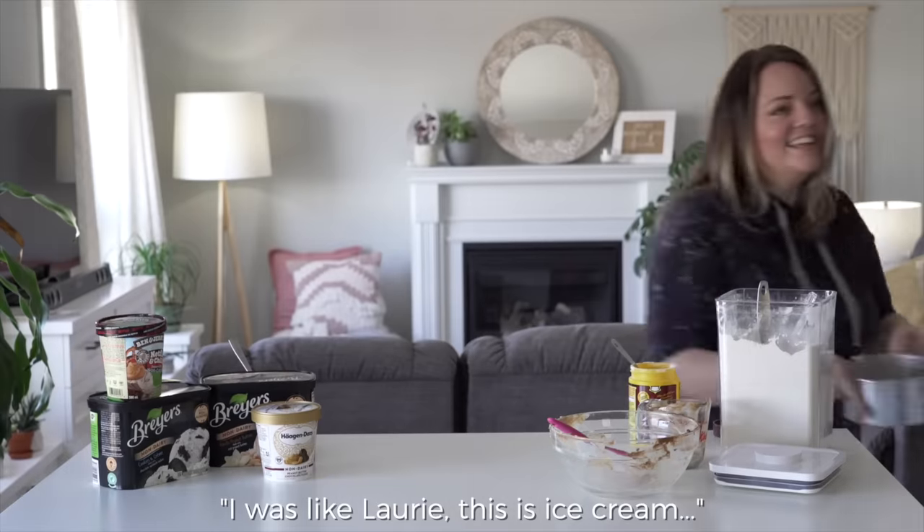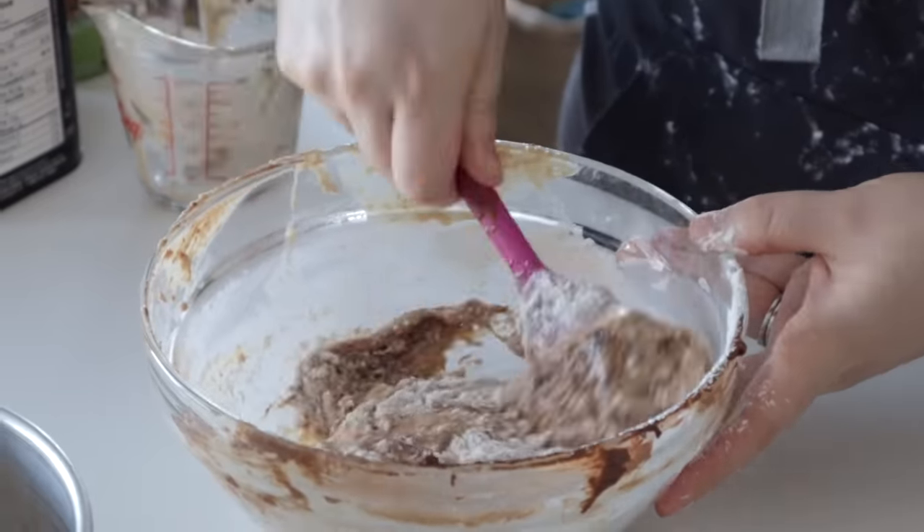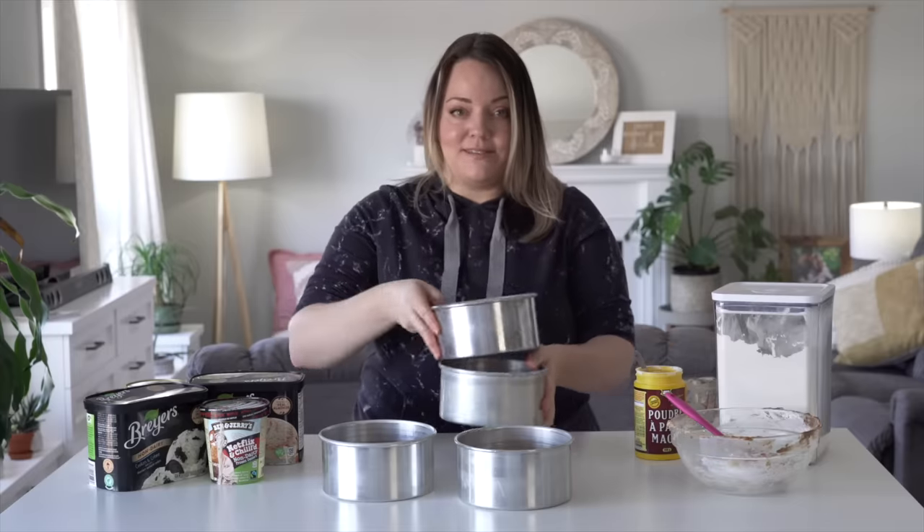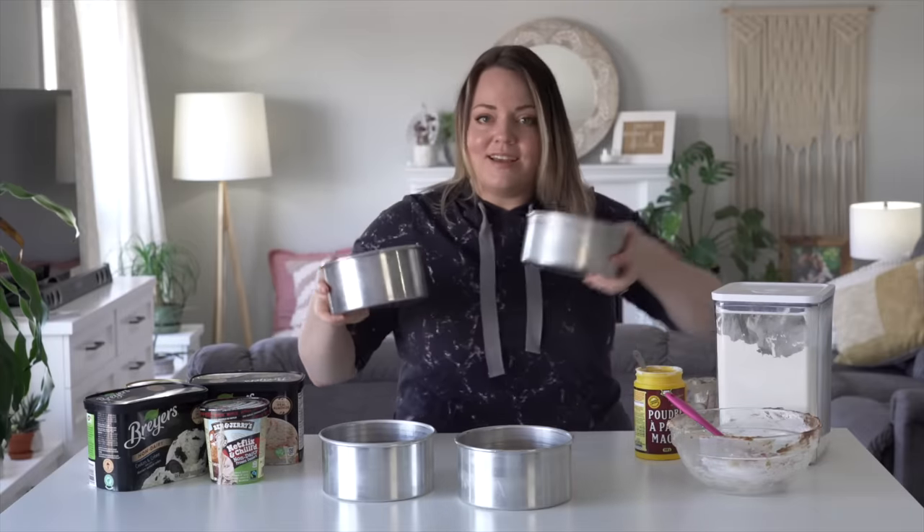It's like, this is ice cream — it's not diet food. I didn't say diet friendly! Luckily I planned ahead last night and left all the ice cream in the fridge, so they were the perfect consistency this morning, just nice and soft and melty. I'm going to get these in the oven.